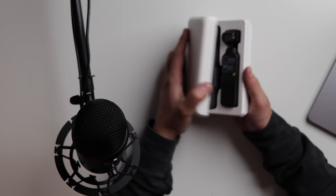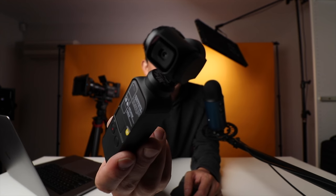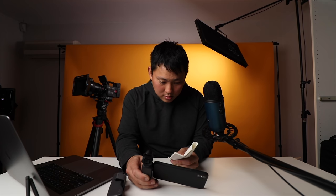The Osmo Pocket just came in the mail. I bought it with my own money — not sponsored by DJI or anything. Holy crap, that really is small. There she is, looks pretty cool. Definitely fits in your pocket, no issues. DJI always makes you activate their cameras before you can use it. DJI Mimo app — that's what I need.